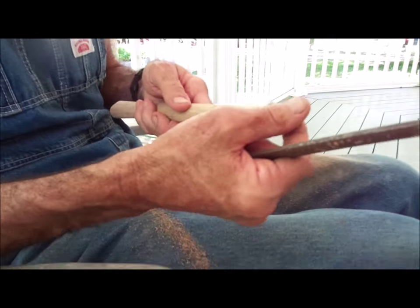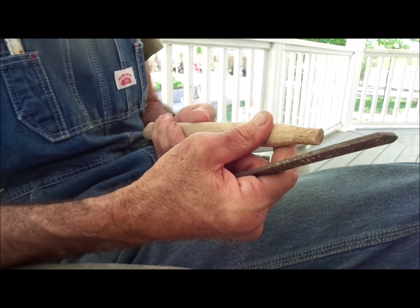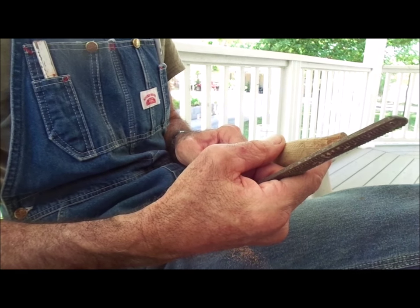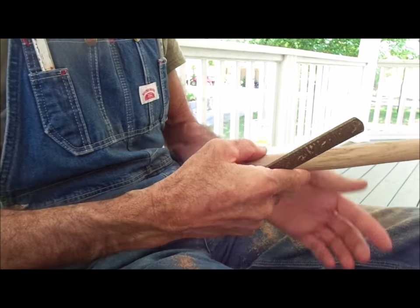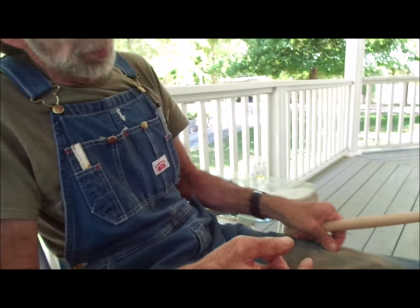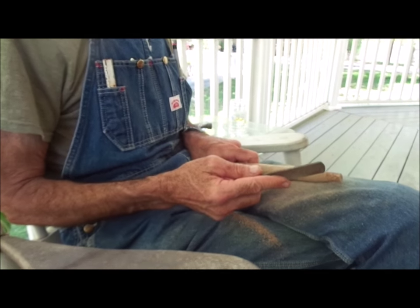Before I actually put it in the hammer, I'll oil it — I like to put oil all over the handles. I use organic flaxseed oil, which I'm told is the same thing as linseed oil, though I'm not entirely sure about that.